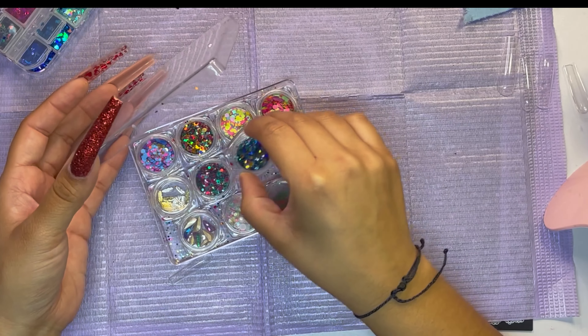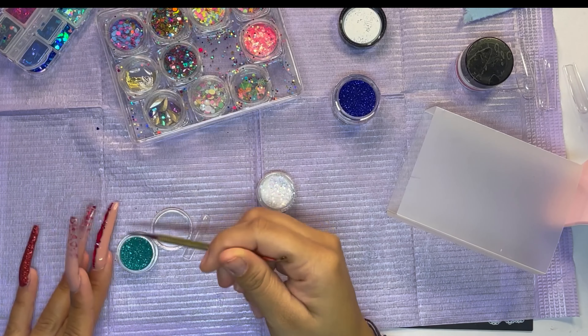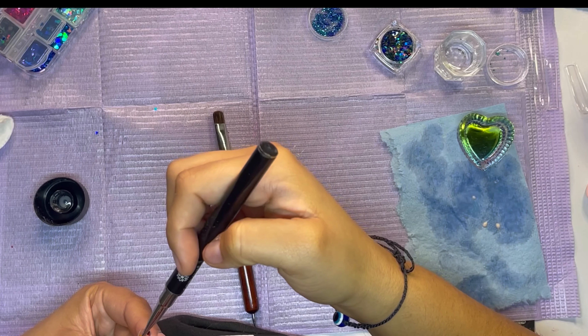Next I'm gonna go in with this glitter — this is from Birds of Paradise — and I'm also gonna be using this glitter, I believe from my cart. I'm using this little turquoise bluish color, then this darker blue, and I'm gonna be mixing them together. Then I go in with some base coat and start applying the design. I'm gonna go in with some hearts and also putting glitter all around.